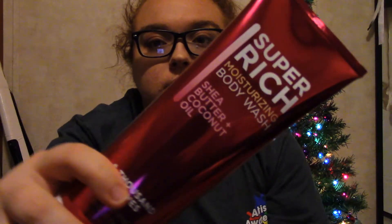So the next thing I got is this Bath & Body Works Body Wash, and it's in the scent A Thousand Wishes. Originally when my mom picked this up, she thought she got the lotion, but she actually ended up getting the body wash.